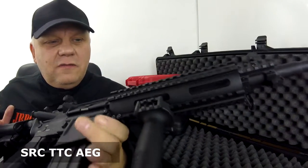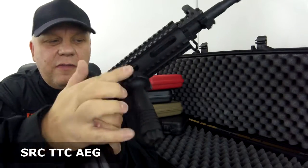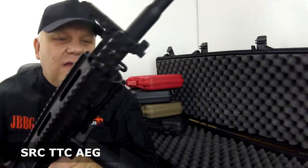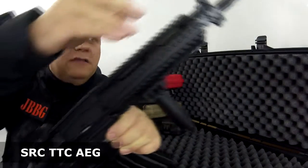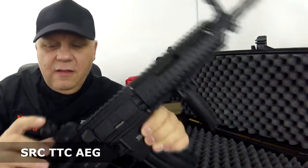The front rail is really cool — the front housing and all the rail system are great. You also get the front grip included, which has rails on either side and one on the front as well, giving you loads of room to put all your accessories.